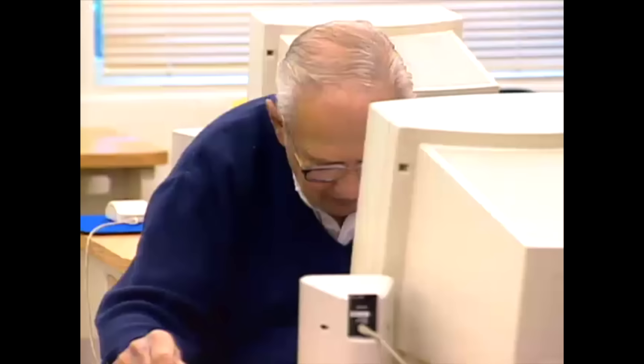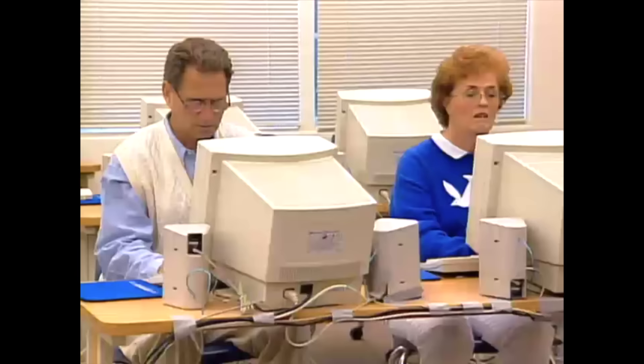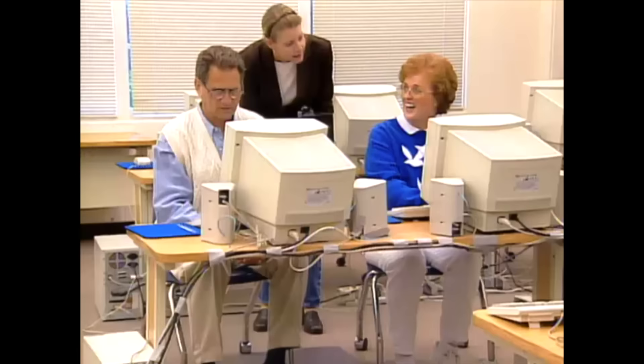Was it the left click or the right click? I haven't clicked anything yet. I don't like carpal tunnel syndrome on my feet. It's kind of funny, because you go to grab the mouse with your hand. Yeah. You have to sort of retrain yourself. Yeah. I don't like it. You don't like the foot mouse? No. How come? I can't control it.